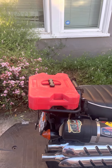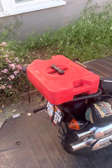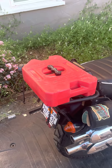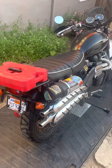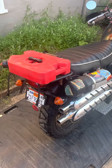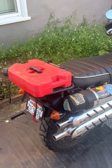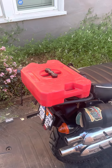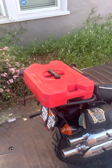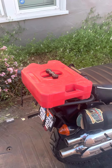Good evening weary travelers. I wanted to give a quick look at the Rotopax one gallon gas cans that I've been using on this Triumph Scrambler for my distance touring. The bike only has about a four gallon tank, so the range can get limited in places where there's not a lot of gas stations. I get about 45 miles to the gallon if I'm being gentle.